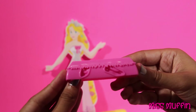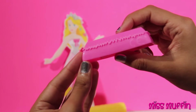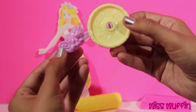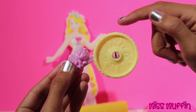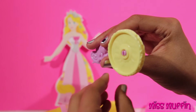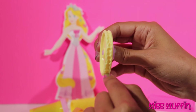Then we have this to mold her shoes. We have a chameleon roller — it spins. And with this, we can make designs for her dress.